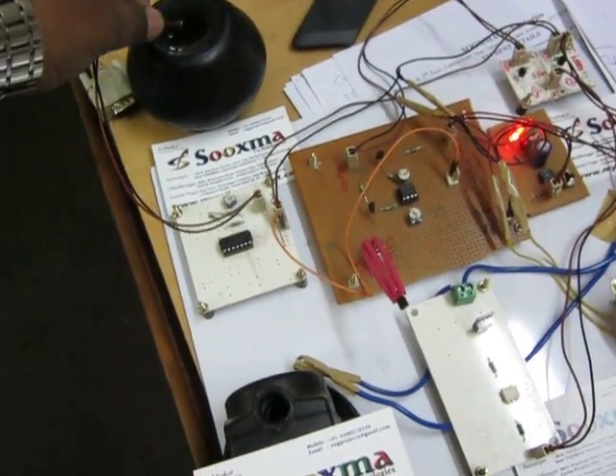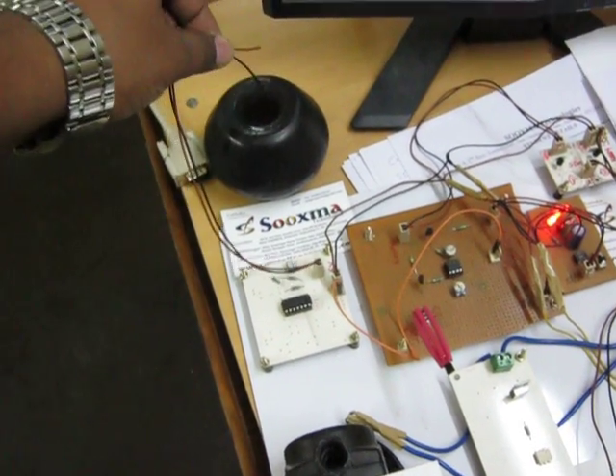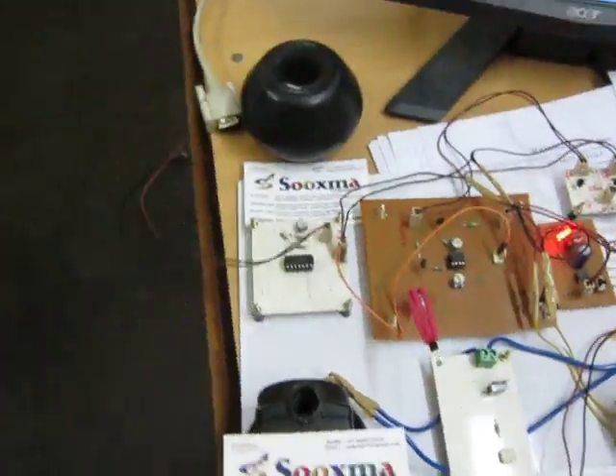You can see the water level also. As the water is connected, the motor gets switched off. Thank you.